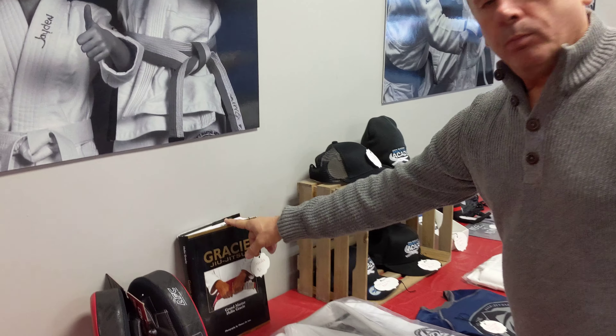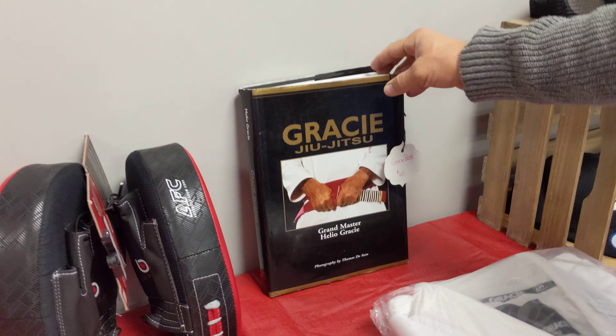And for the adults and the juniors, this book right here. People are always asking what is a resource for our training. Well, this is Grandmaster Elio's book on the internet and Amazon. This book will go for anywhere from $100 to $200. We've ordered 20 of these, and they're available at this sale for $60.